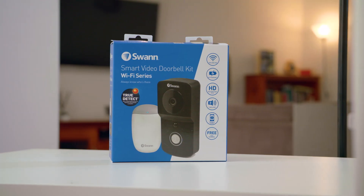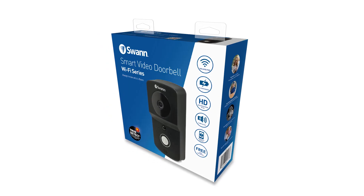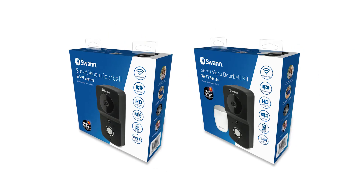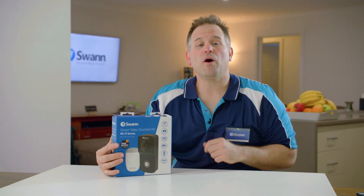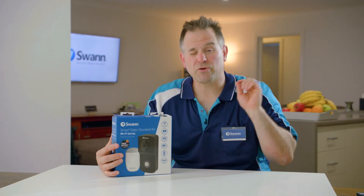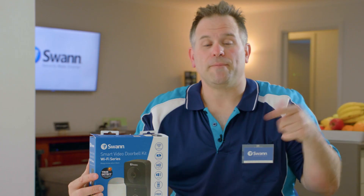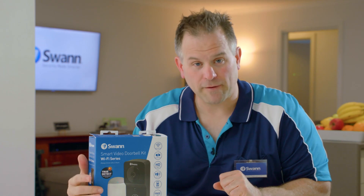Hello, I'm Rob and today we're going to talk about Swan's Smart Video Doorbell. In some countries the doorbell button unit is sold by itself, and in others you can buy the doorbell kit with a chime unit. You can always buy the chime unit separately in any country, and you can buy up to five chime units to the doorbell unit itself, which is great for large properties. Now let's get to the features and unveil what the product has to offer.